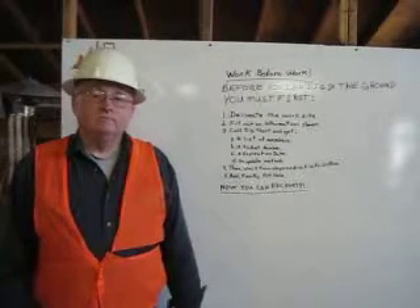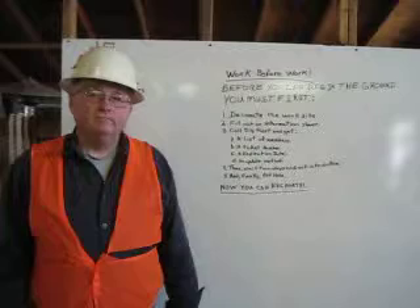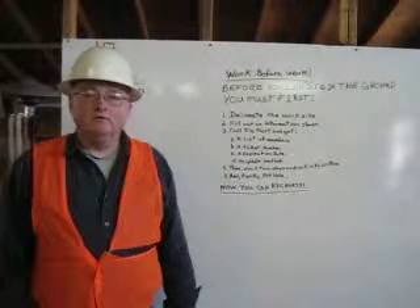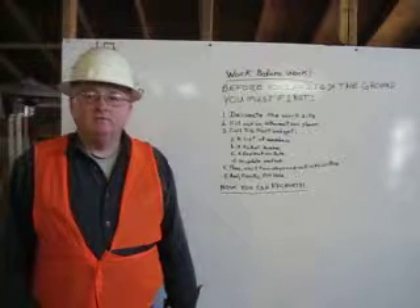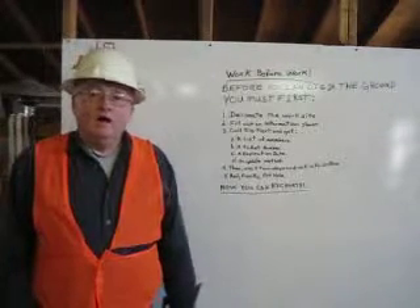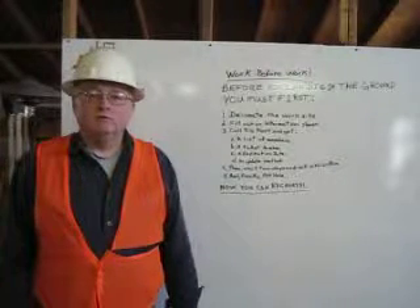Hi, I'm Jim Mulgrew. I'm certified in dig alert. Being certified means I know the dig alert procedures. I can recognize the facilities. I can identify the substructures. I will now explain to you the dig alert procedures.